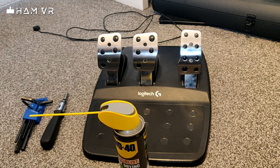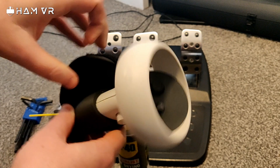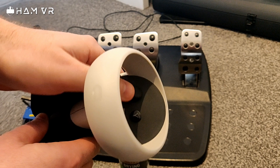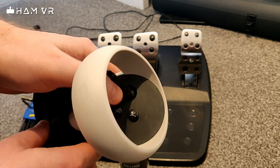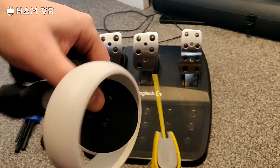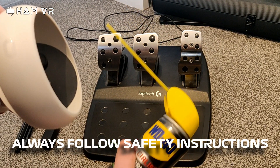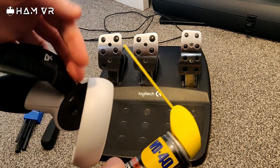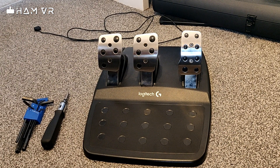I sometimes use this on my Quest 2 controller — there's a thumbstick drift problem where it doesn't always record you moving forwards, or it carries on moving and causes issues. A few squirts of this, move it around, let it dry out. Just be careful not to get it on your hands because it dries out really quickly and can leave you with very dry skin or minor burns.